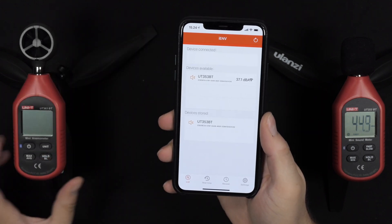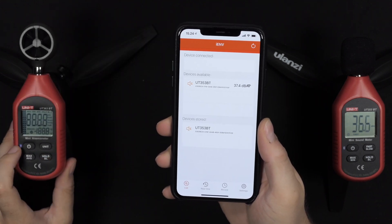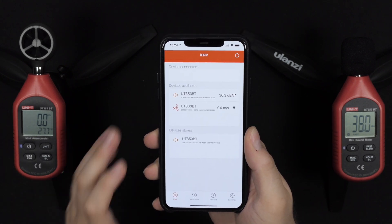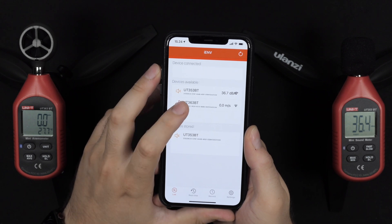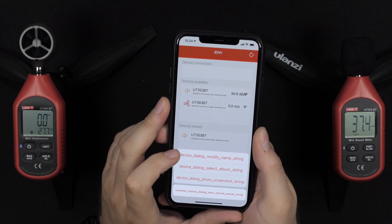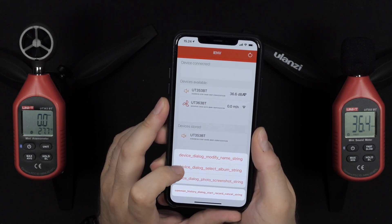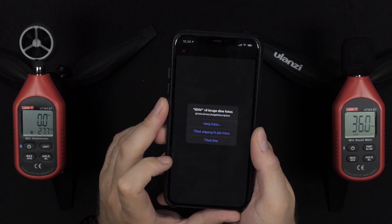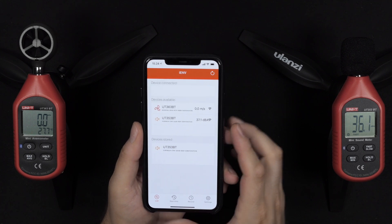The only thing that worked was exiting the app and going back in — a little unfortunate. As of the date of this video, the app has not been updated. I definitely hope that's something they will address in the future if enough customers use it. The lettering on the buttons is just not reliable.